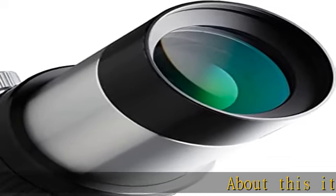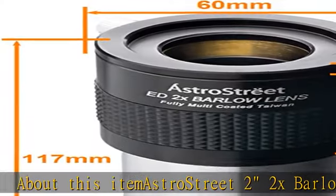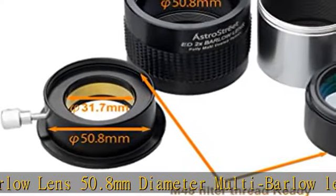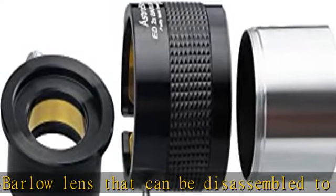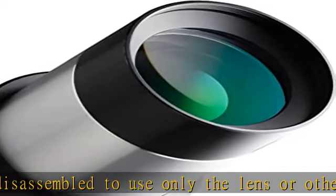AstroStreet 2" 2X Barlow lens, 50.8 millimeters diameter. This multi-barlow lens can be disassembled to use only the lens or other parts as an adapter. The lenses are made of luxurious high quality special low dispersion lenses, coated with high quality fully multi-coated coating, carefully applied to the top of the product.